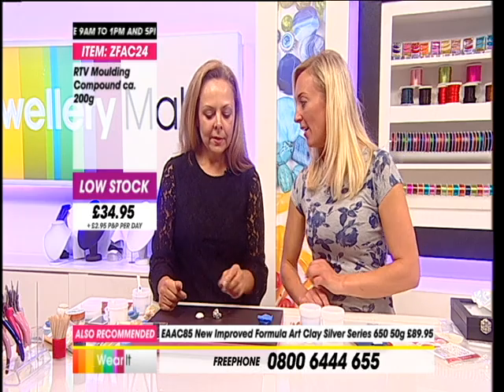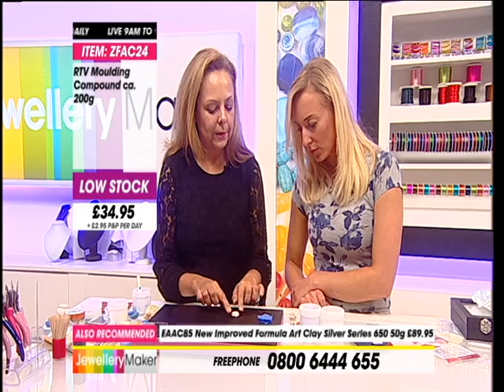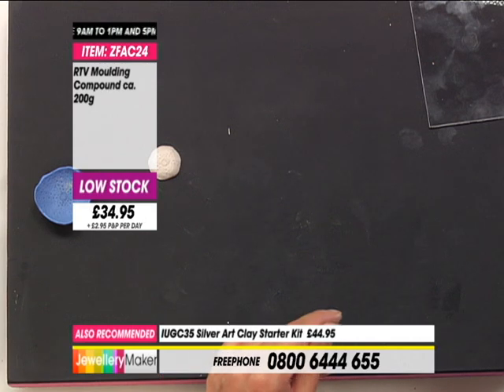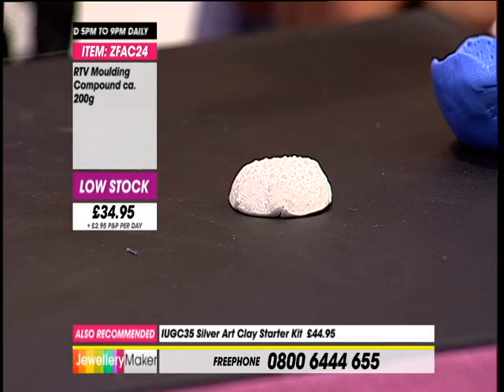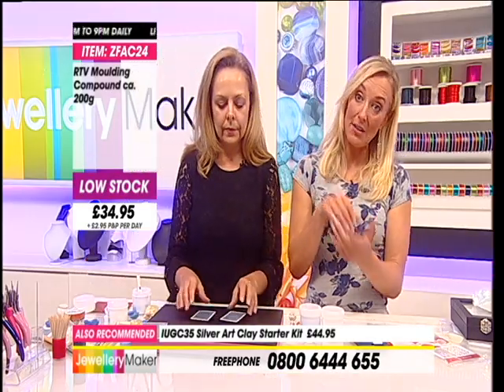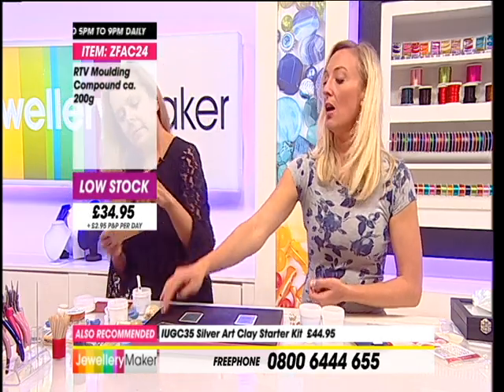Okay, where are we at now? So what we need to do for this particular piece is we need to make a bail. I have some more silver clay that we can use for the bail, and at this point this is where we need to bring the playing cards. The starter kit has everything in fact - the balm, the playing cards, the acrylic sheet, the silver clay, everything that you need. Details are on the bottom of the screen, they're only £44.95.